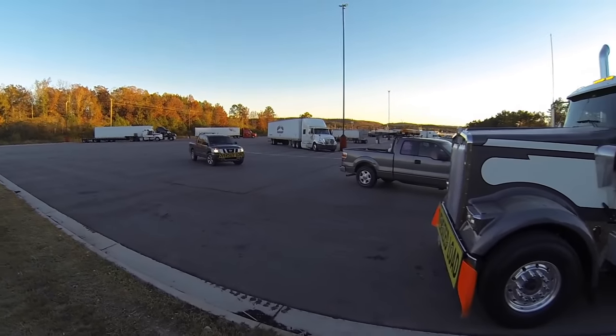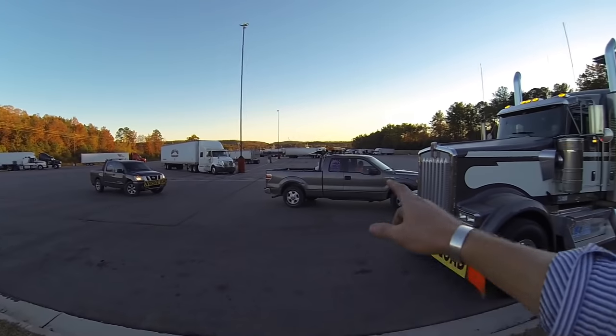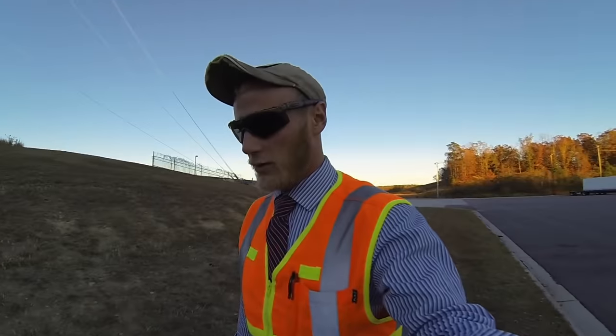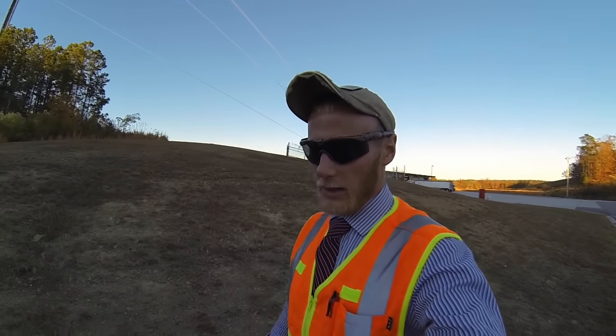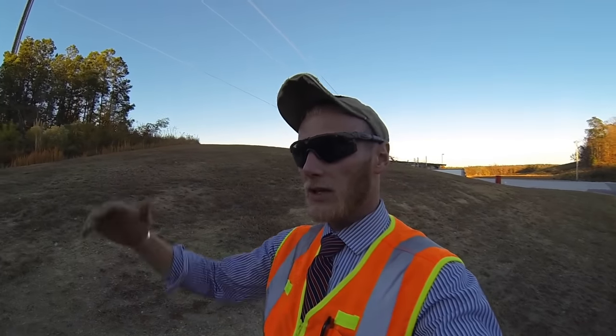We got our pilot cars here — they did a great job today. That's Mike and Jeff. Mike's our lead car, Jeff's our chase car, and Mike will turn into our high pole in Florida because we are 15 feet tall.